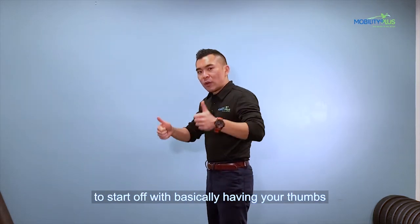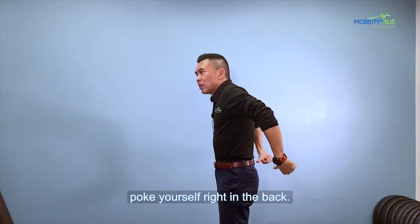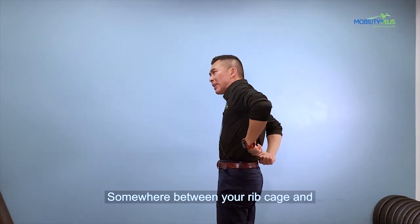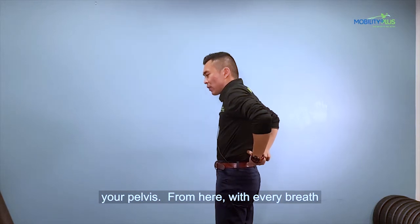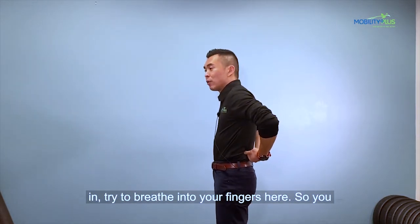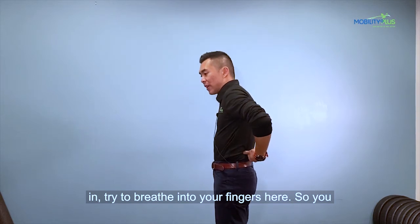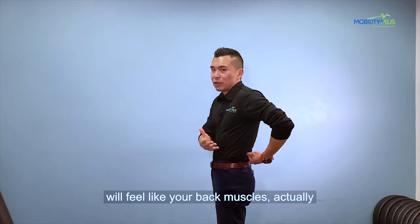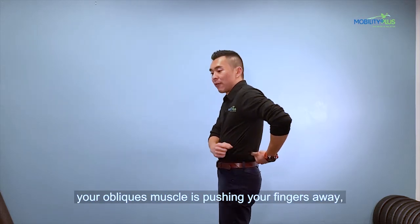You want to start by having your thumbs basically poke yourself right in the back, somewhere between your ribcage and your pelvis. From here, with every breath in, try to breathe into your fingers so you feel your back muscles — actually your oblique muscles — push your fingers away.